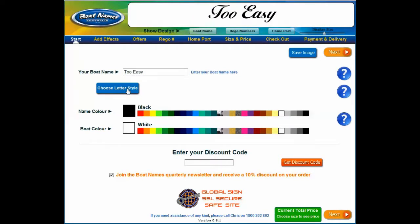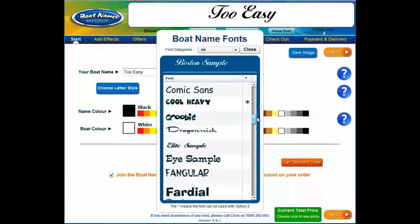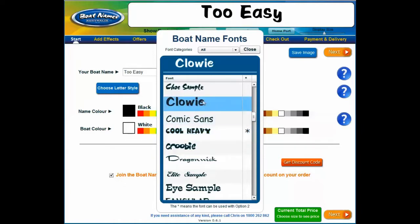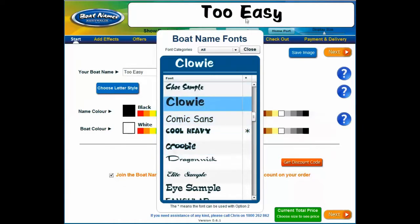Next, choose a letter style from the drop-down menu. We have over 60 fonts available to choose from. If you select a font, the preview pane will display your name in the chosen font. Once you're happy, click the close button.